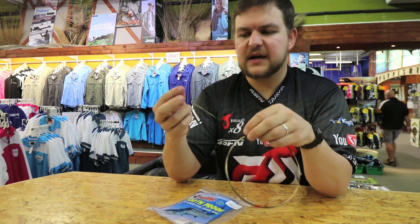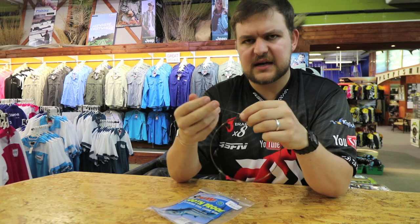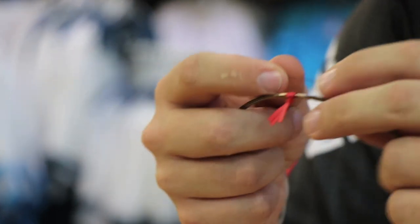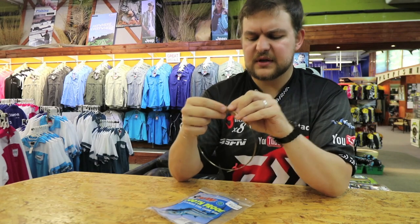Now, it's a very stiff wire. As you can see, it doesn't have a lot of flexibility. That's not what it's designed to do though — it's not designed to be a flexible wire. You are using it for your bite traces for stuff like shad and shawl, when you need something that's going to hold very stiff like that.